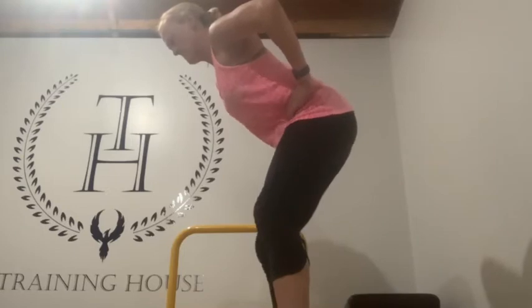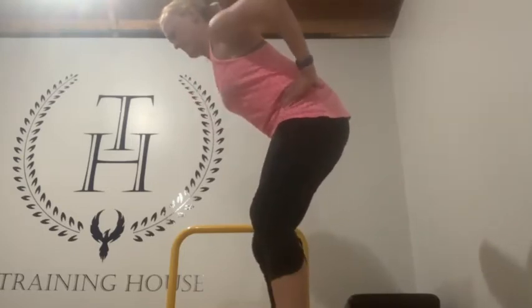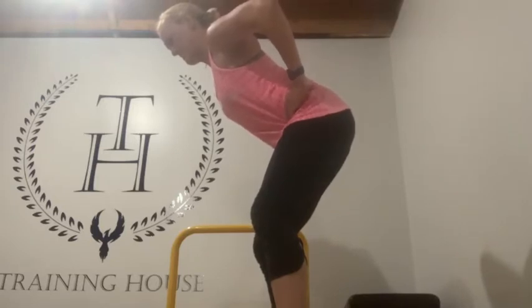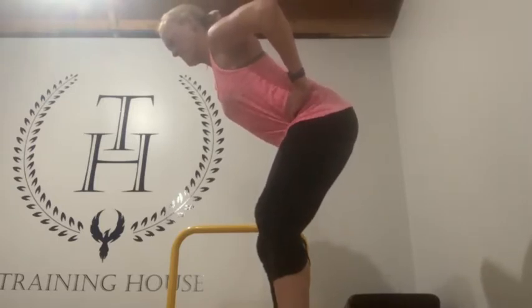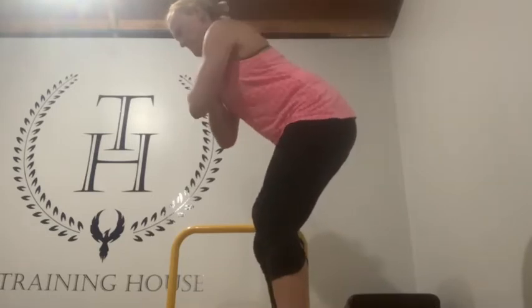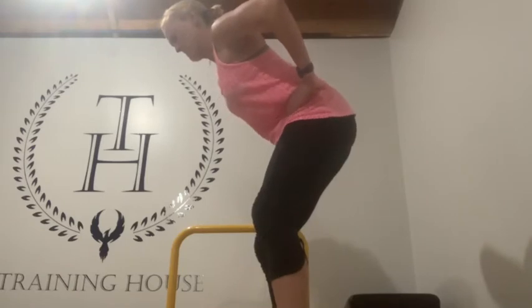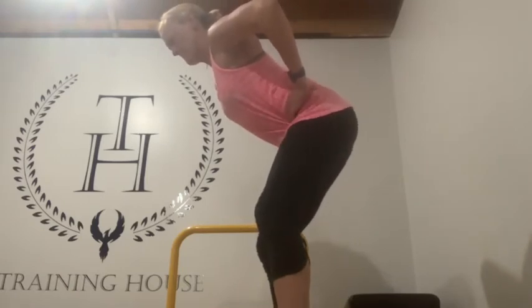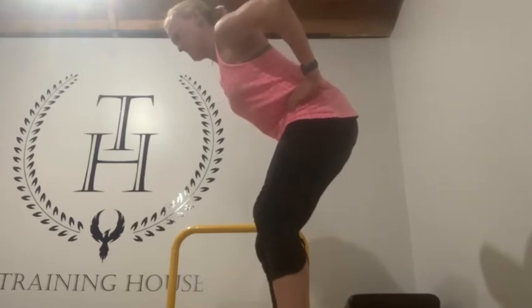How well can you tip forward? How well can you tip back? So anterior and posterior pelvic tilting. And is there any shaking at all? If so, you're working into a range that's unfamiliar. You need to reduce that shaking in order to gain more control of the pelvis. This is a critical prerequisite in order for you to gain more strength and more power.